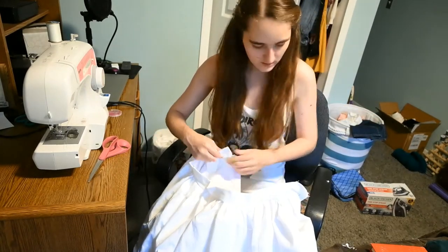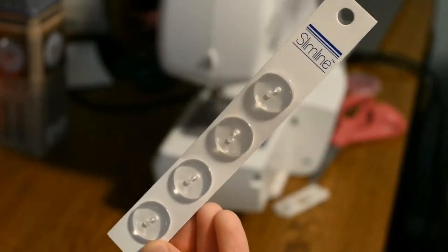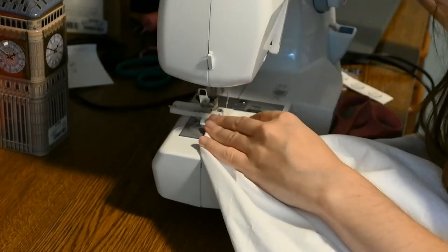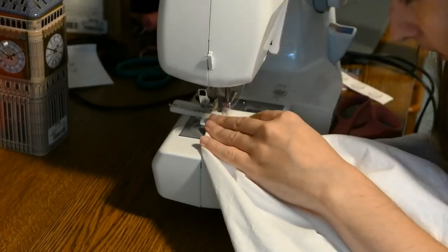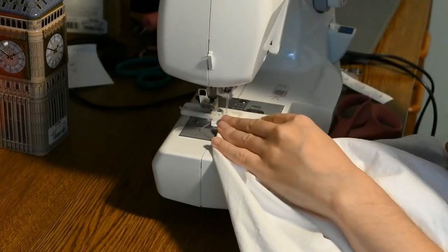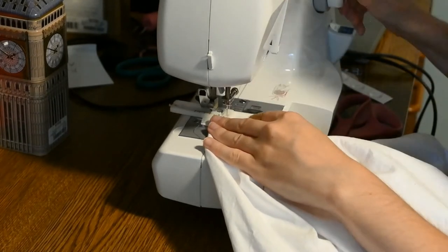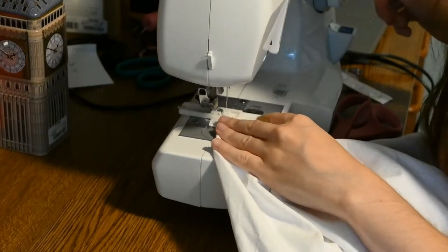Now, the buttonhole. I got some flat clear buttons from Joann's and the reason I chose these was because it's a crinoline — no one's gonna see it. I just wanted them to be as flat as possible, and actually creating the buttonhole and sewing on the button was the easiest part of this project.